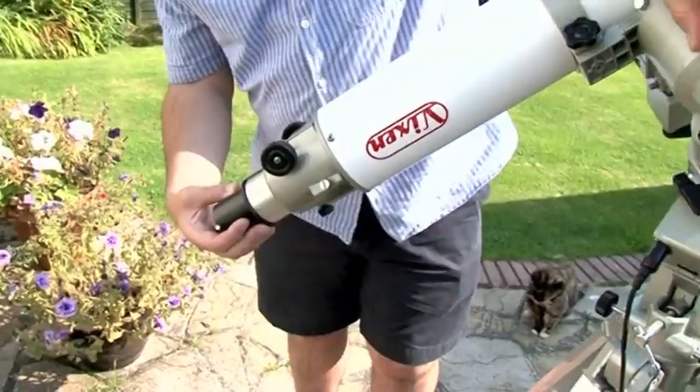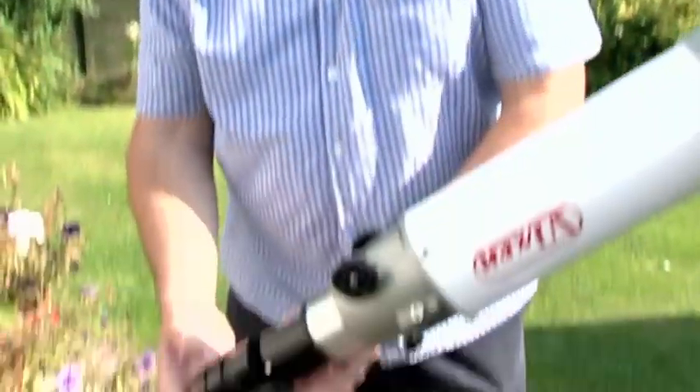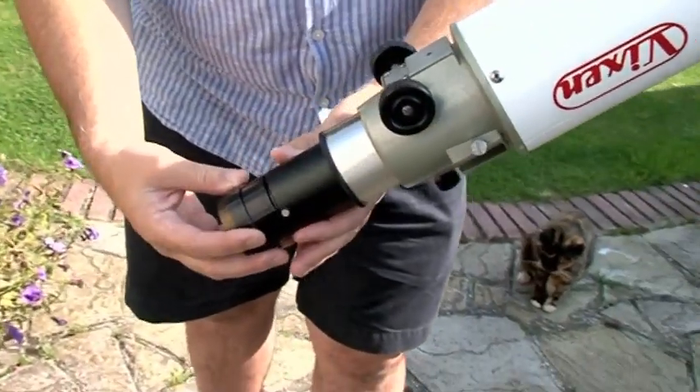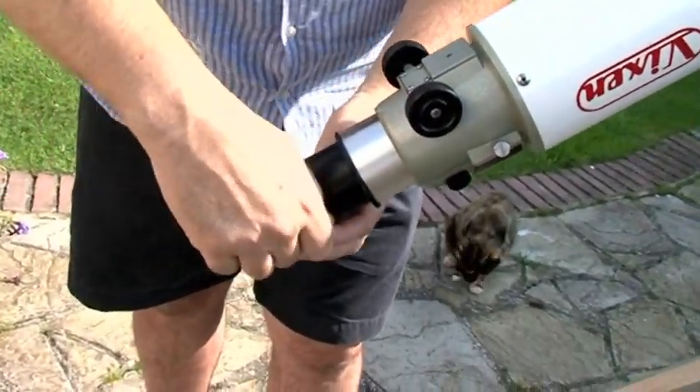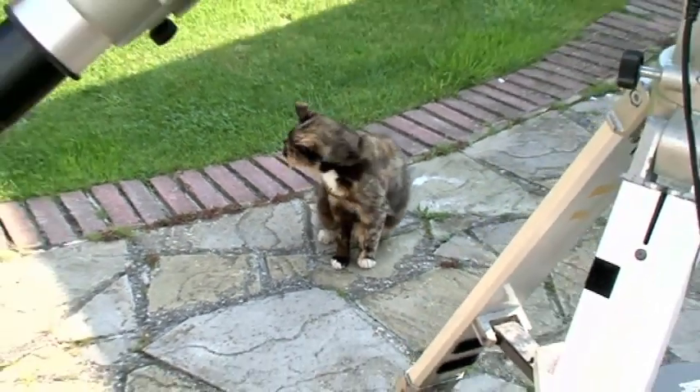If I line up properly, I've got to get that into the centre of my field of view. Now I need to put another filter in, which is called a blocking filter — a well-used blocking filter, this one. And that should be it; it should be pointing at the sun now and ready for me to have a look at it. Anyone watching this video will have noticed there's a little cat down there — this is Pebbles, the astro cat.